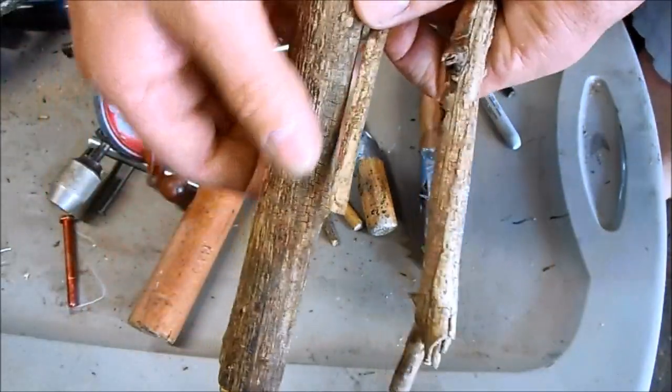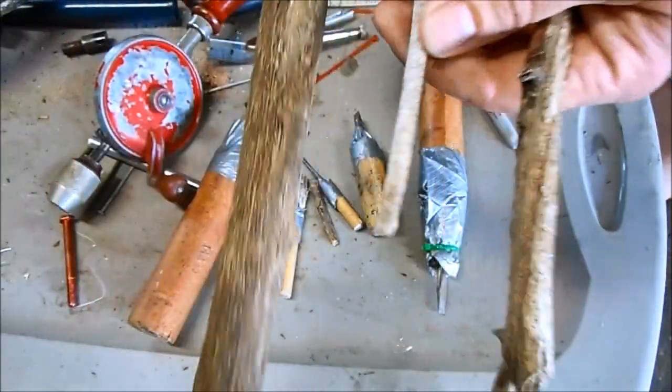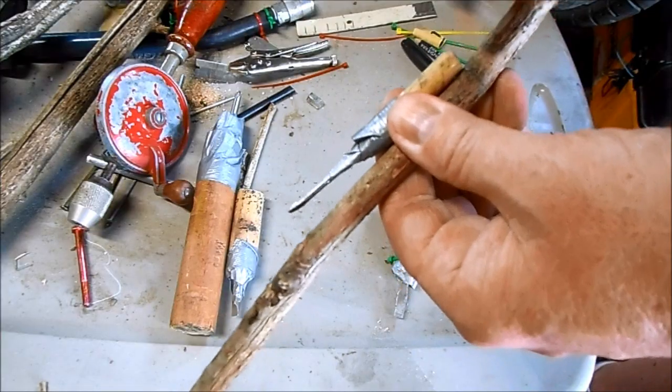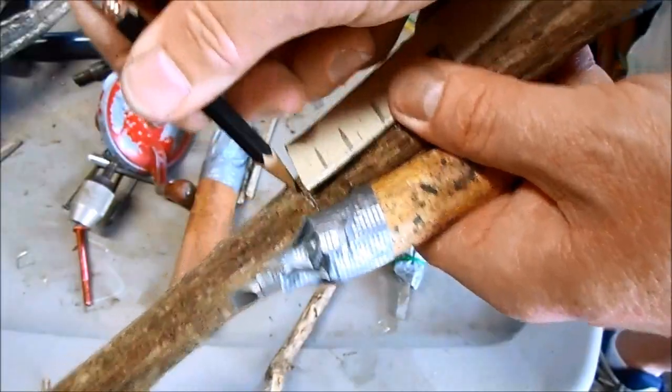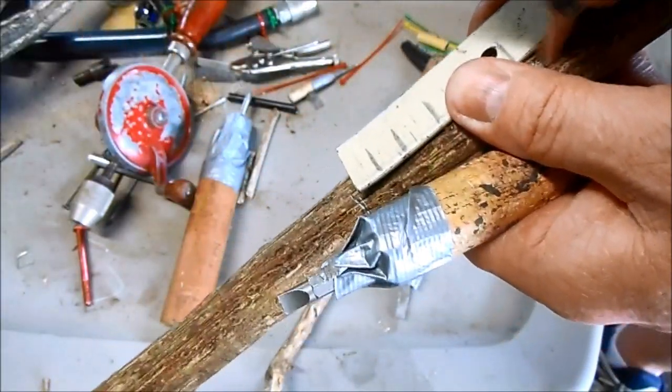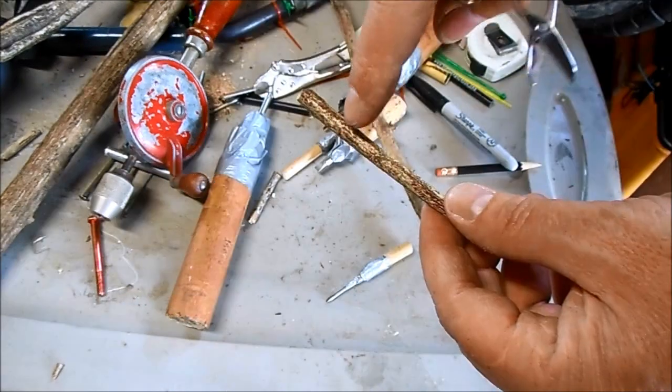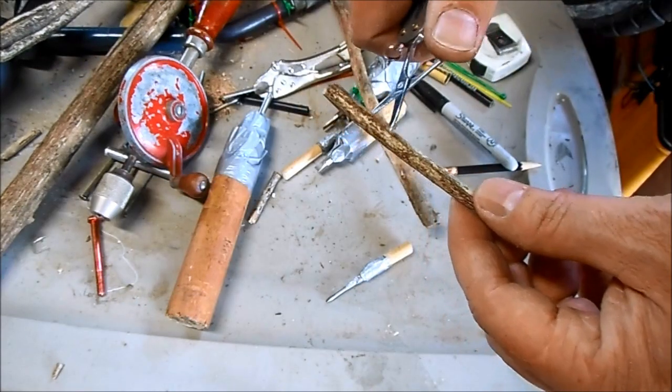For the handle, start with some nice straight smooth tree branches and make sure they're the right diameter. I'm going to mark on this branch the length of the handle that I want. A large screwdriver is 16 centimeters. Just cut the wood on your measurement lines.